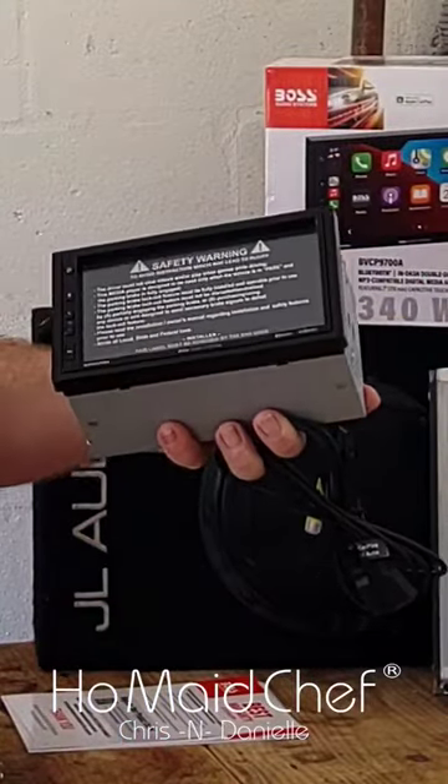Today we're getting this FOS radio installed in the Spava. On the front here you have a power button, a button, and an SD card.